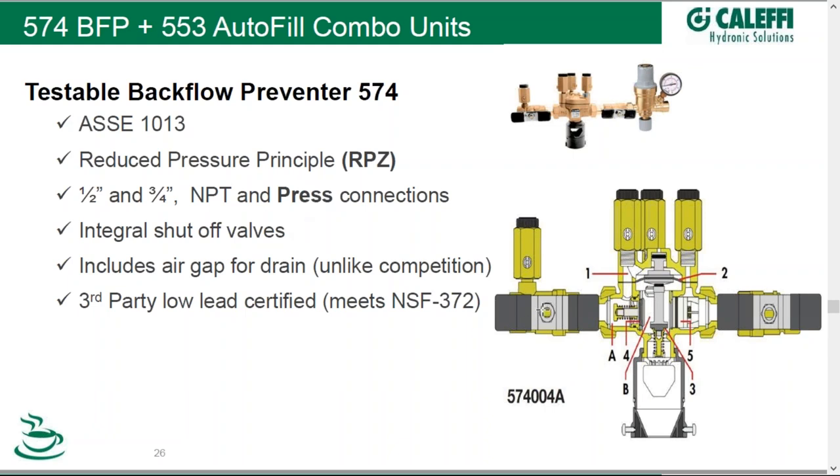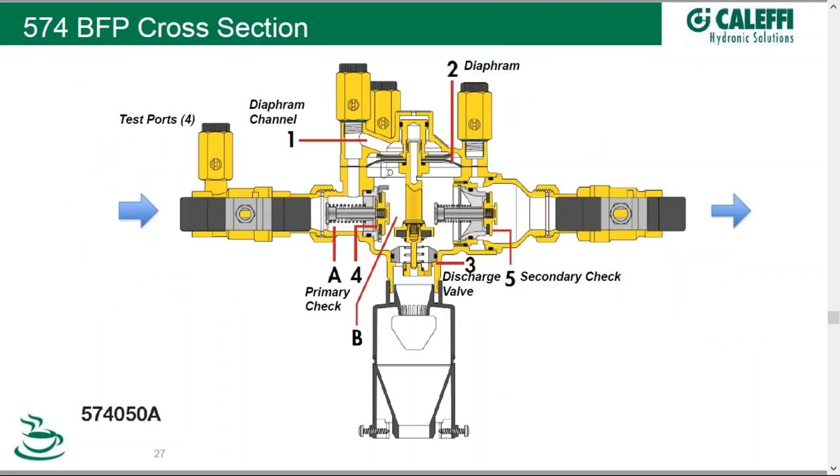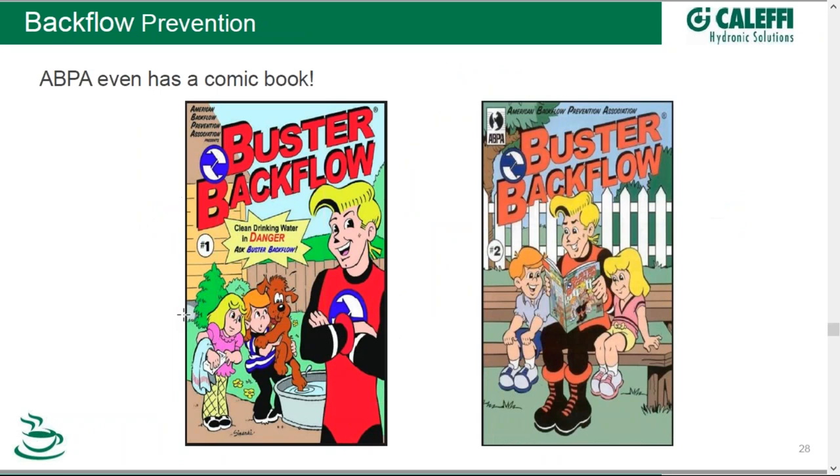This is our three-quarter-inch ASSE 1013 backflow preventer. We'll save the details for a later webinar — we're going to have an expert on backflow preventer technology as a guest later on in 2018 on Coffee with Kalefi, so be on the lookout for that. Speaking of backflow prevention, we found it somewhat humorous that the American Backflow Prevention Association even has their own comic book.